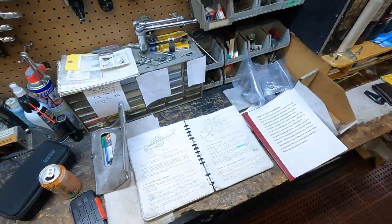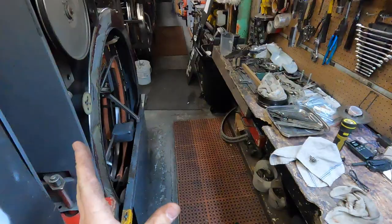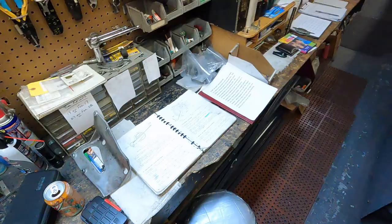Hi, my name is Sean. I'm a pin setter mechanic. I'm certified to work on Brunswick A, A2, and jet-back pin setters. Today what we're going to be doing is adjustment number 10, the gearbox stop collar adjustment.